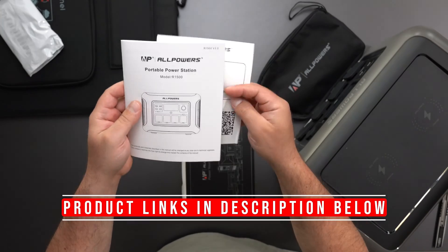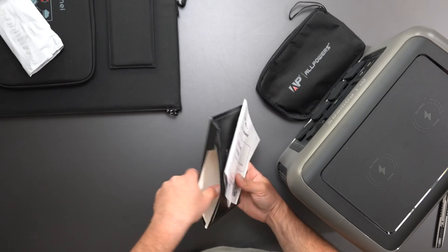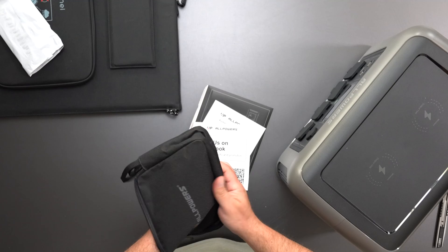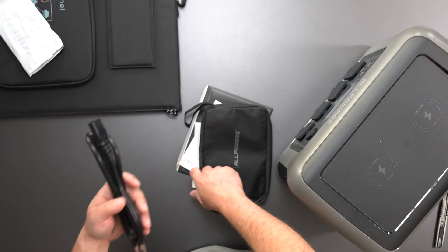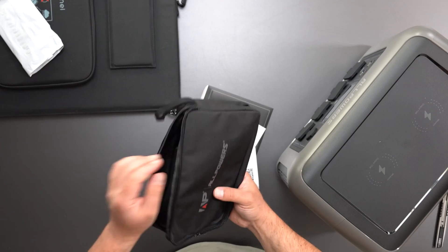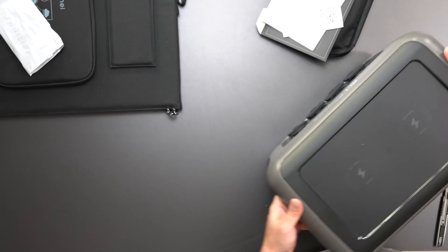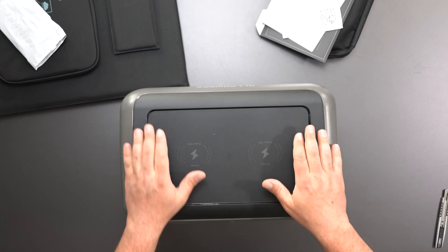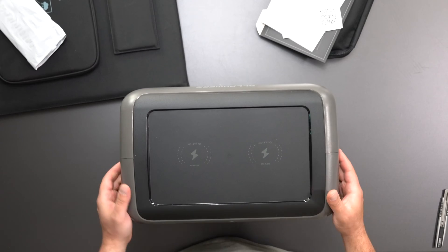We'll start with the power station — it is the R1500. You do get the manual in different languages. It comes in this sleeve and does come with this little pouch, and the power cable is inside it. The AC/DC adapter is built into it, which makes sense, so if you want to plug it to the wall and charge it that way you can. And then the power bank itself has handles on the sides, and yes it's heavy. The cool thing is there's wireless charging on top, and it does come 66% charged.